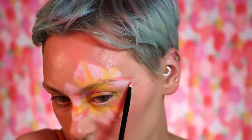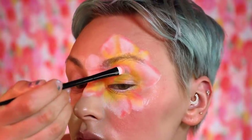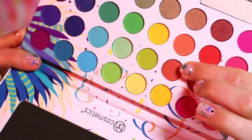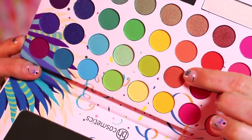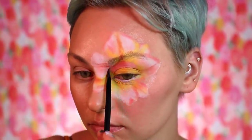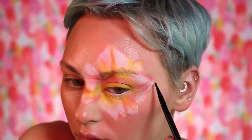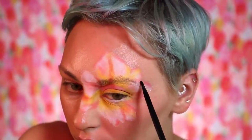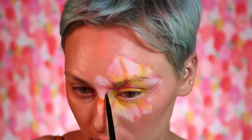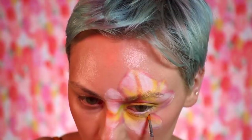I'm mixing some colors — I went in with this corally peach color. I'm using basically all BH Cosmetics palettes with the exception of the Melt one. It's nice to have very detailed, small brushes that you can blend with. I also picked up the Linda Halberg Spectrum palette and used a couple of colors from that.